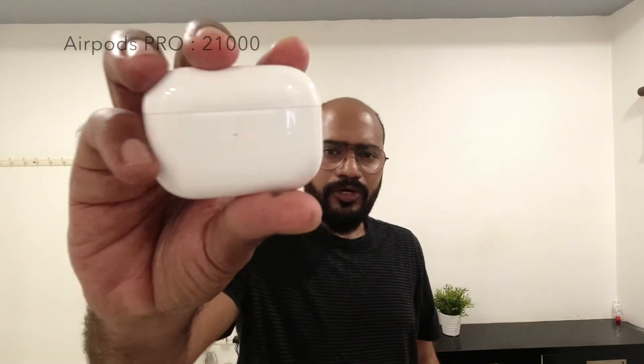Now let's talk about pricing. The regular AirPods cost around 12,000 rupees in India, while the AirPods Pro is around 21,000 rupees in India. I'm talking about Indian prices — in the US, AirPods Pro are around $150–$249.